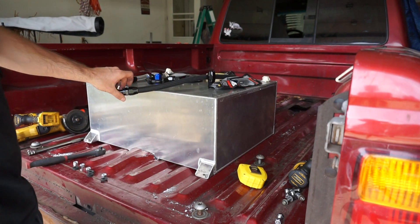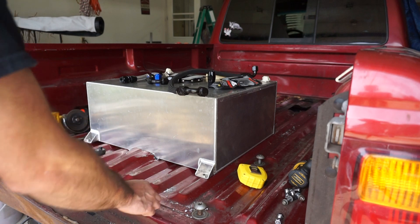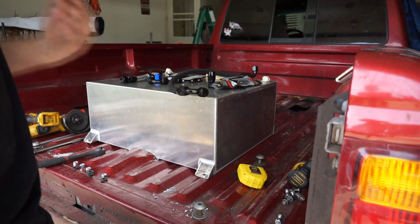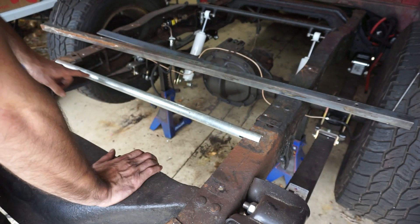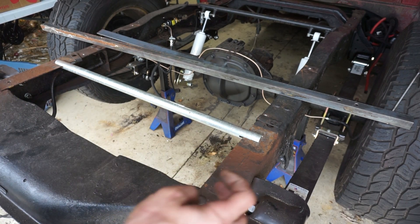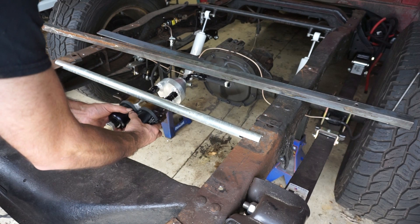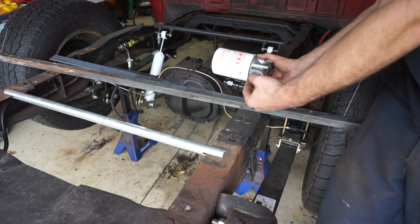I'm running out of fittings — I think I have like five 90s, so it'll be a combination of using what I have so I don't have to wait, and then going with the pumps straight forward and a 90 into the fuel filter, which will be bolted to the rail. I got the bed back off. I'm using some schedule 80 pipe, notched out so it'll fit over the top of the frame — the frame's actually inside the pipe. I'll get the welder out, weld this on, and then bolt the pumps onto the bottom of it as the main support.